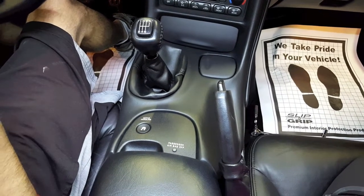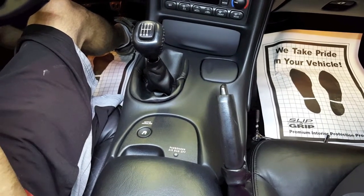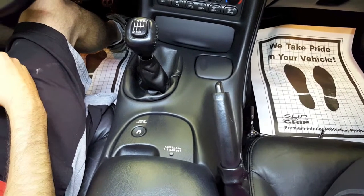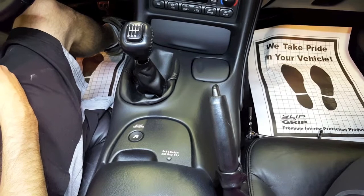Today we're going to be installing the new Henson Motorsports C5 short throw shifter. We are in a 2001 Z06 Corvette, and it should be very similar to your Corvette as well.